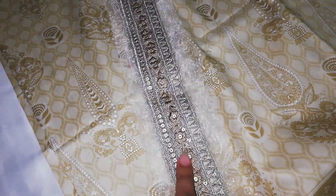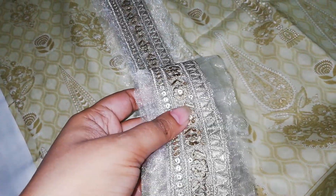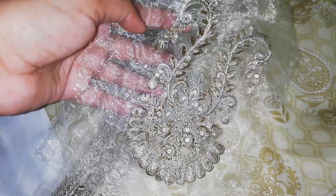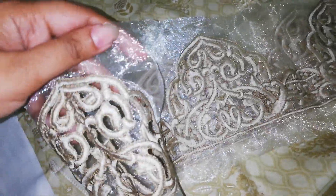This is an embroidered neckline with lace featuring sequins work, resham, and zari. There is also a neck motif and a daman motif with cut work detail shown at the daman (hem) area.